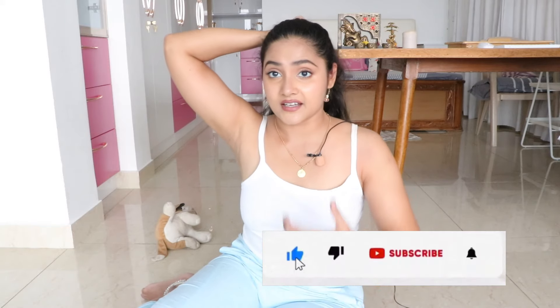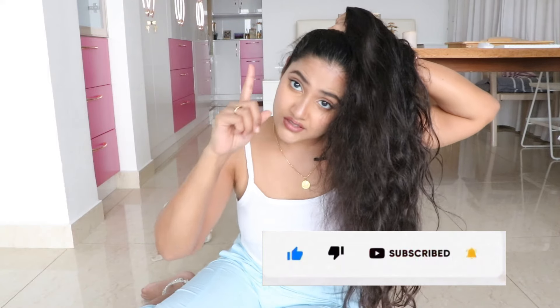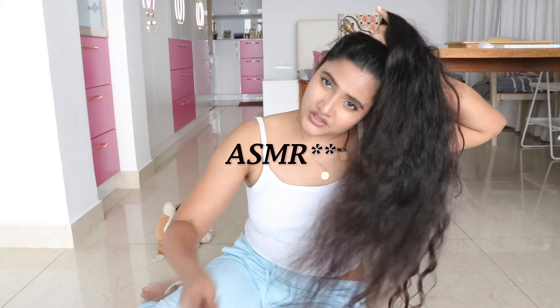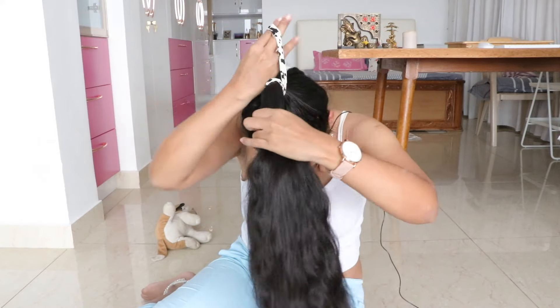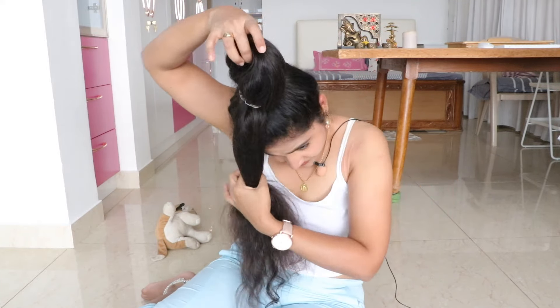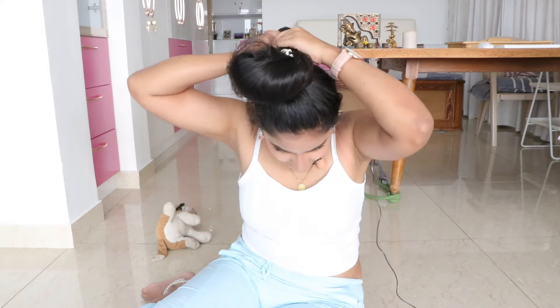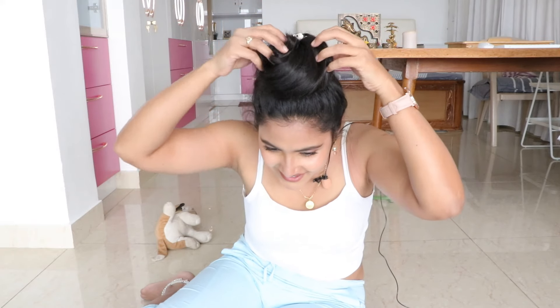In this bun I like to do two variations. The first one you would have seen me do in many of my videos. Take it through the loop and leave a little like this, then rotate it — you can make a flower of it, just spread it out.